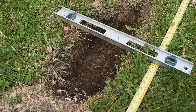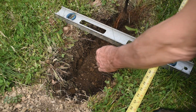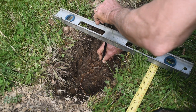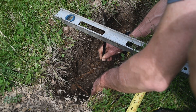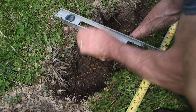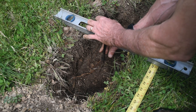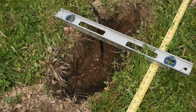The tape measure and the level, just used as a straight edge, help to position the vine. The vine is placed in the hole so that the graft union is about 2 inches above ground level, and then the roots are spread out. If the roots are too long to fit the hole, they can be trimmed, but we prefer to just dig a bigger hole.